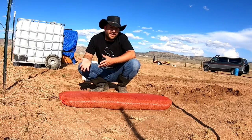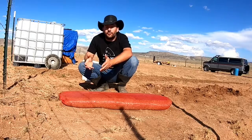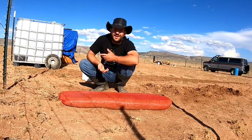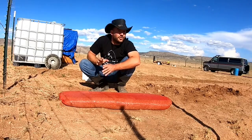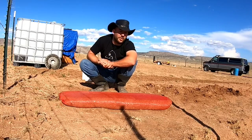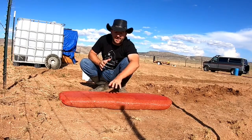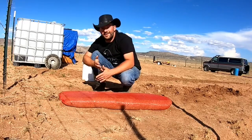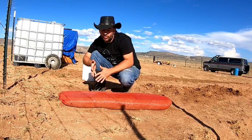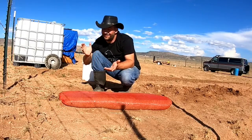A thin aluminum pan heats up quickly because it doesn't absorb energy — it just lets it pass through. A cast iron skillet takes longer to warm up but radiates heat evenly and absorbs a lot of it. That's thermal mass. In the desert, it's hot during the day but gets cold at night — even in the hottest months we're getting highs of 50s and low 60s by 3-5 AM. This wall stores heat during the day, releases it at night, then stays cold the next morning to regulate interior temperature.